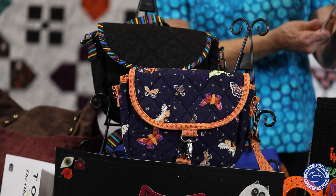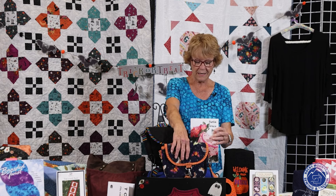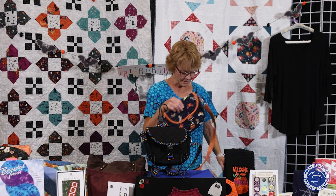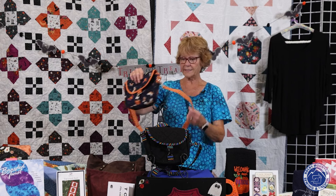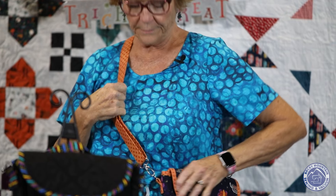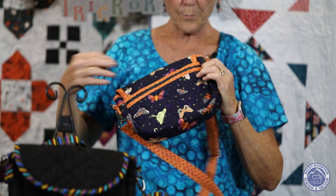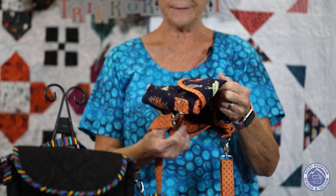The first thing I'll talk about is the Antique Grace bag. This is a small bag but it has so many different possibilities. You can make it with an adjustable shoulder strap and wear it over the shoulder or over your head.